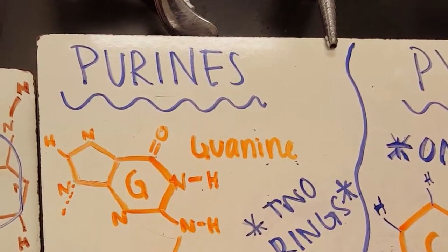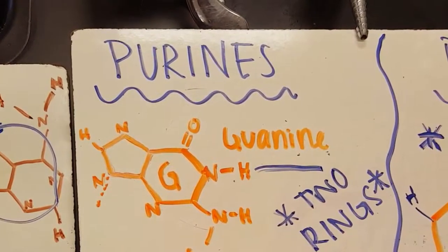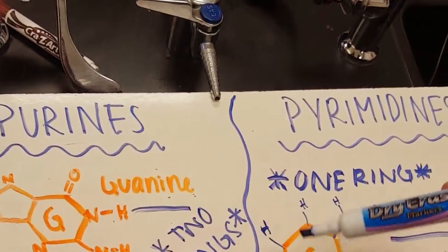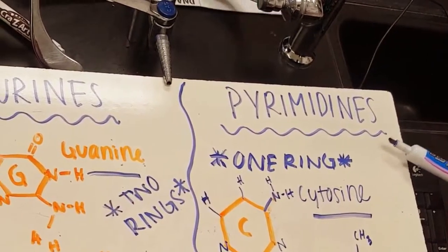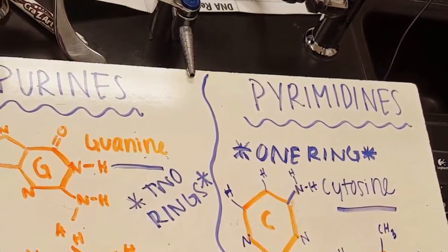The nitrogen bases in a DNA nucleotide are guanine, adenine, cytosine, and thymine. The two nitrogen bases that are purines — meaning they have two rings — are guanine and adenine. The two nitrogen bases called pyrimidines have one ring and are cytosine and thymine.